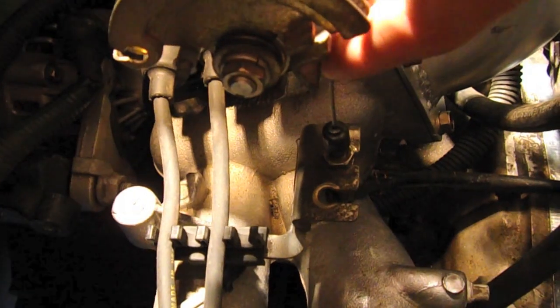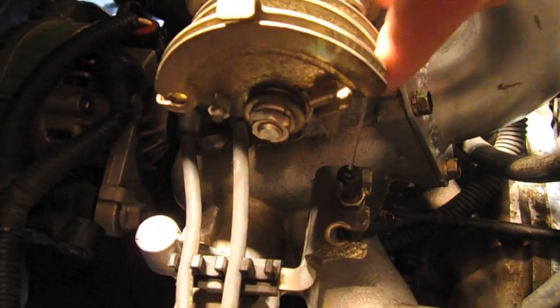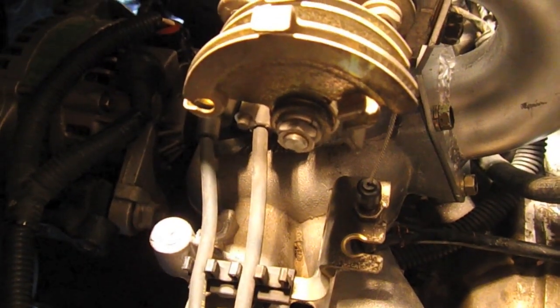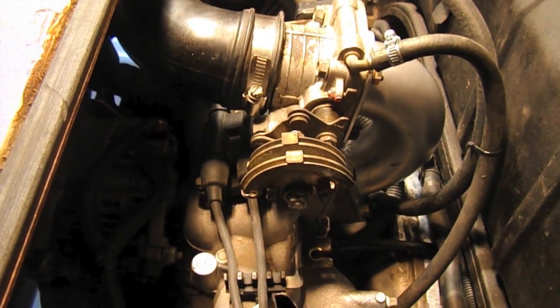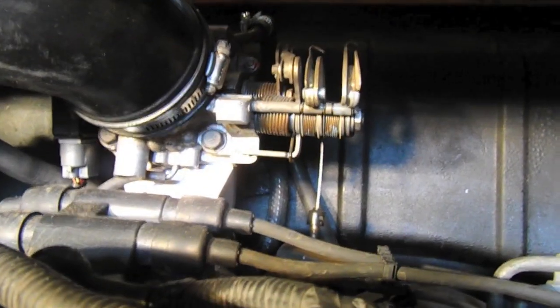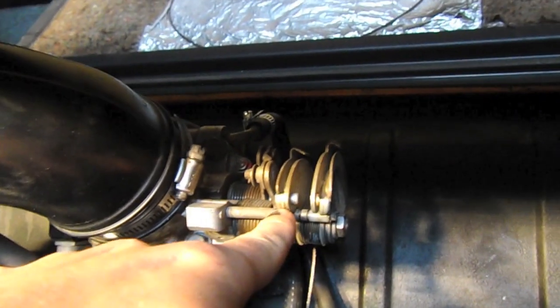Now we have adjustability using the stock bracket, and the angle is pretty decent. I did bend the bracket upward because normally it sits more at an angle — that helped a lot. That might be up to your own ingenuity depending on what's installed in your bus. Here's another view of the throttle body reverser and the throttle assembly.